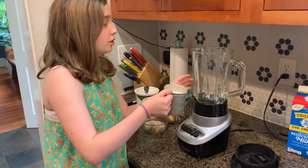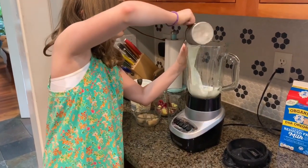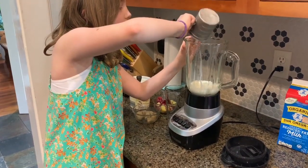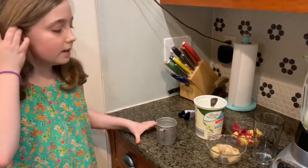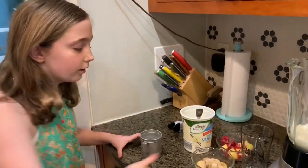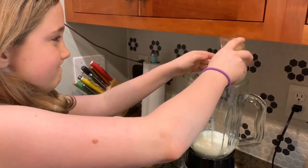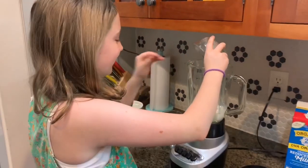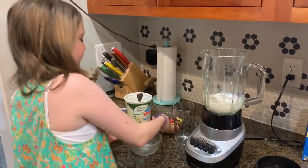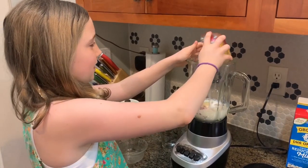First step is to put in your juice or your milk. Next step is to put in all your frozen fruits. It's stuck to the bowl — it's like a blizzard!